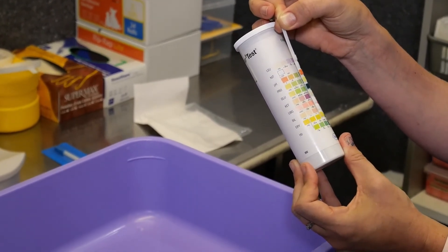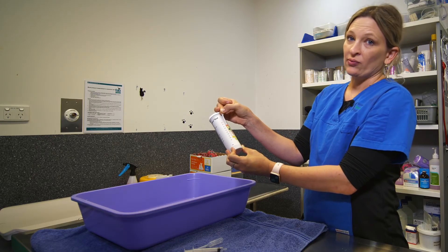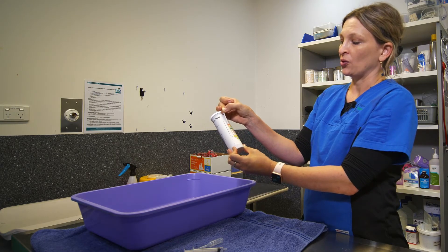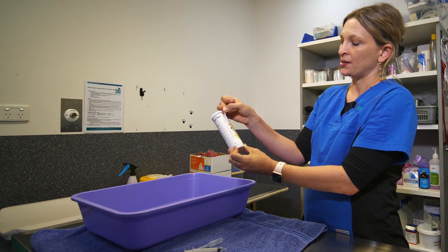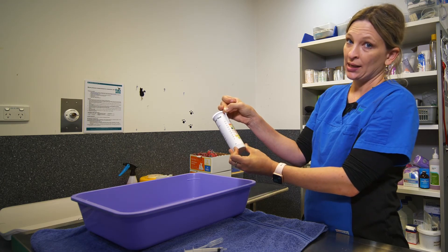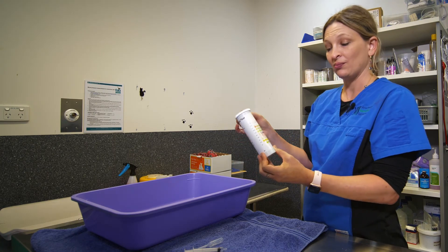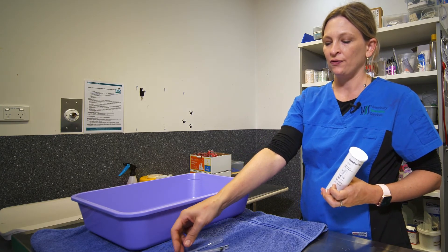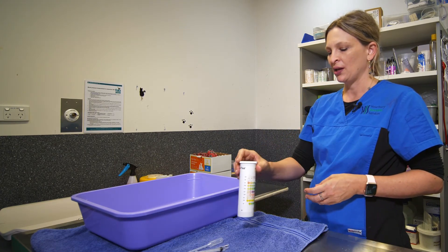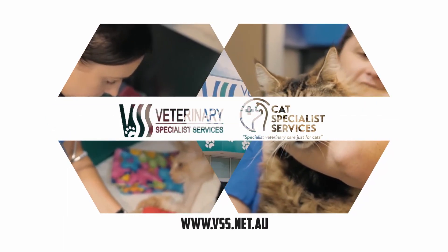Those are really the main results we're looking for in home performed dipstick tests: protein, glucose and ketones. So either call your referring vets or give us a call with that information. Once you've recorded those results you can finish the test — throw this out and contact either your referring vets or us. I hope this was useful and please don't hesitate to contact the clinic at any time if you have any questions.